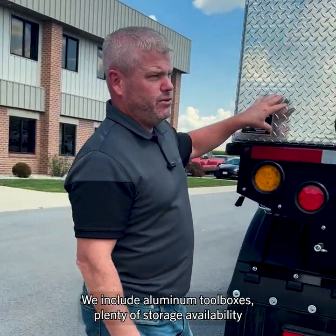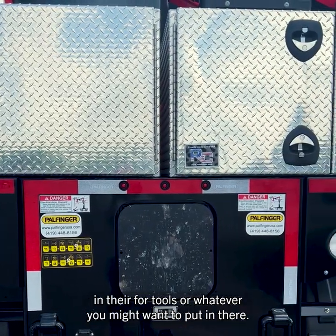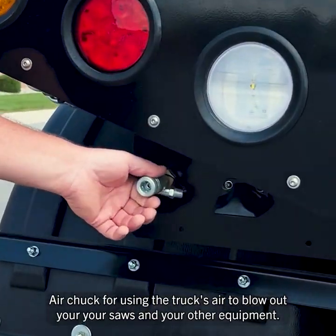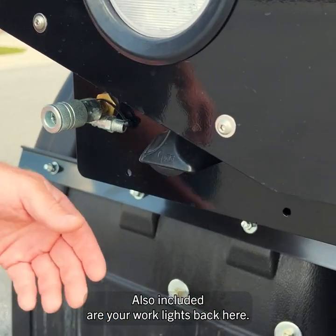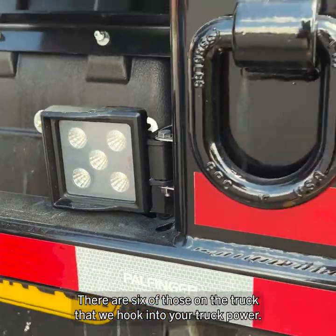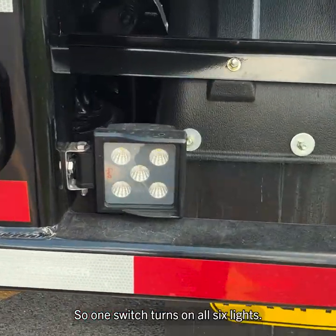On the back of the truck, we include aluminum tool boxes with plenty of storage for tools or whatever you need. We also include an air chuck for using the truck's air to blow out your saws and other equipment. Also included are six work lights on the truck, hooked into truck power so one switch turns on all six lights.